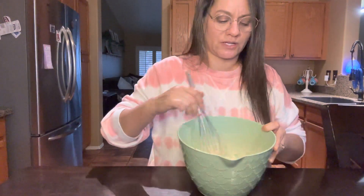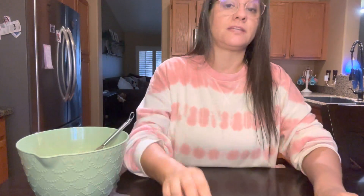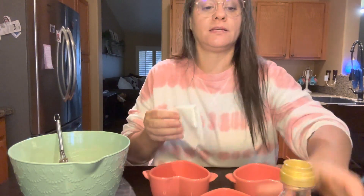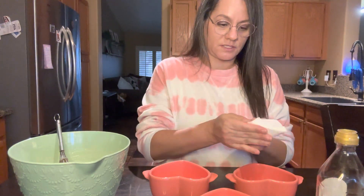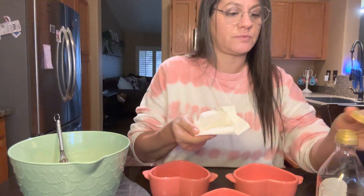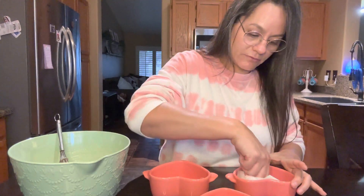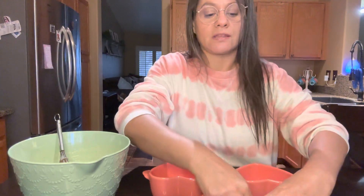The oven's preheating. I did want to take a little bit of olive oil, put some on a paper towel, and rub it on the inside of the dishes just to keep anything from sticking.